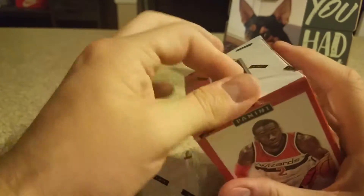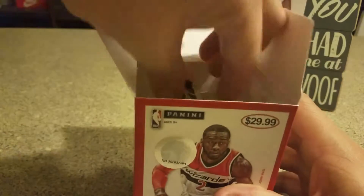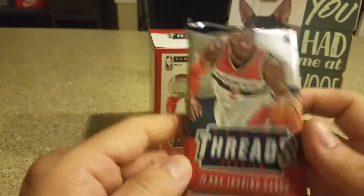I think these are pretty cool. I'll go ahead and break into this. That's the one jumbo pack, 20 cards.